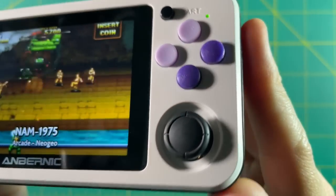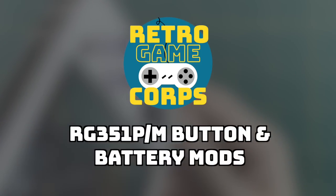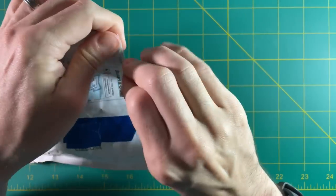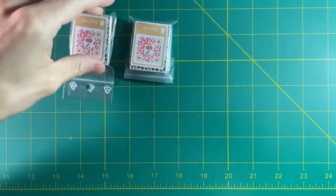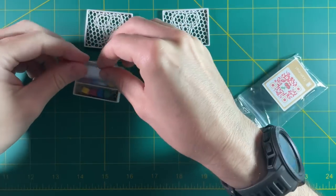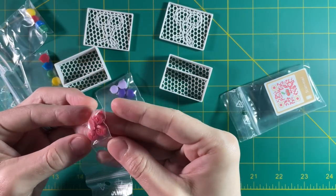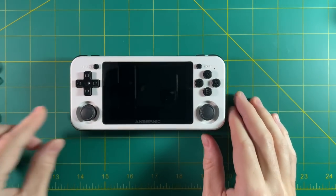I'll leave links to everything in the video description below. Let's just jump right into it. These buttons took about three weeks to arrive to Hawaii from France. I've ordered from Sakura Retro Modding before, so I knew it took a while and I decided to order a bunch of different things to try out in different videos. I have a variety of buttons to show off in future videos, and for the RG351P I decided to use these Super Nintendo style buttons.